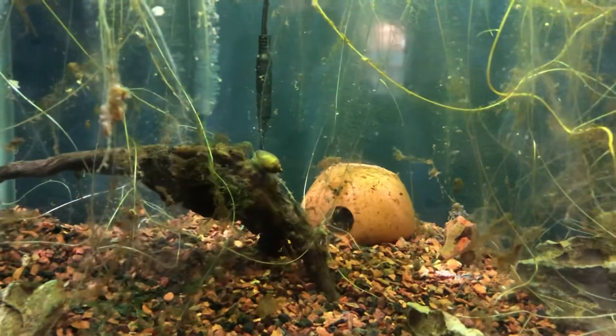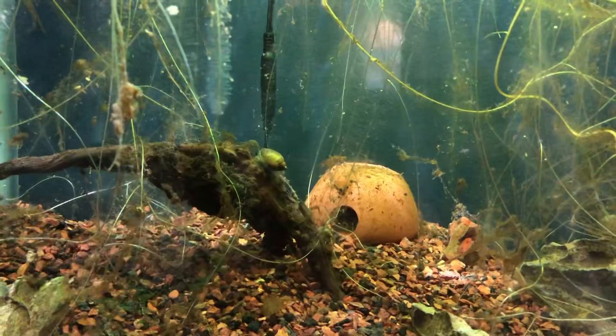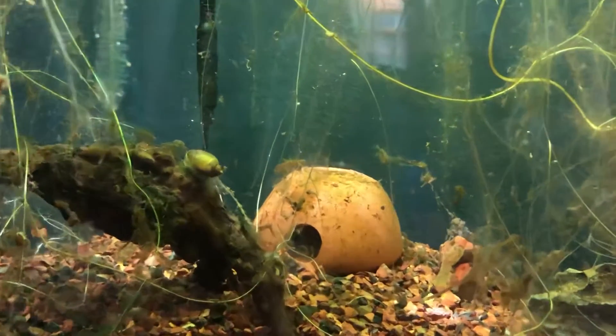Hello, this is our Triple Red Apistogramma Fry Tank.